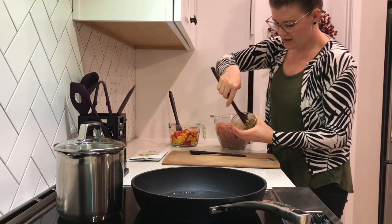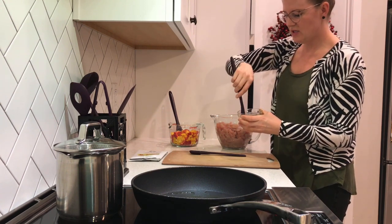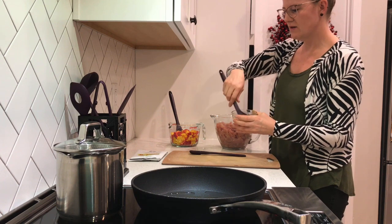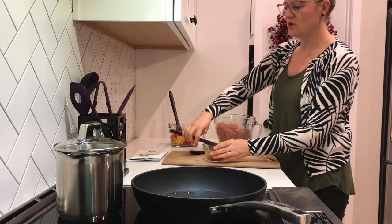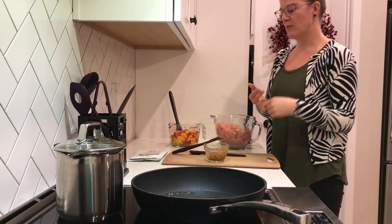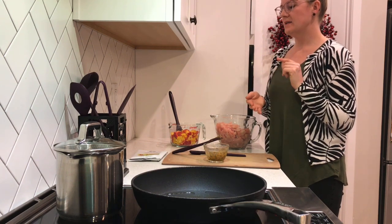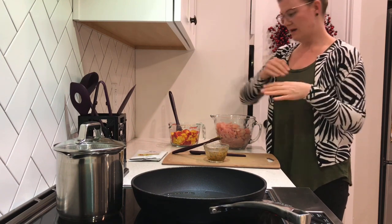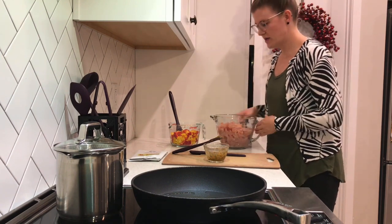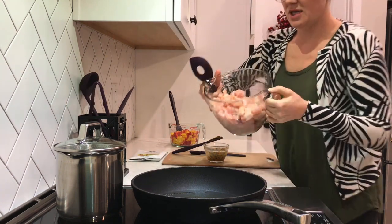We'll just mix it up a little bit here to make sure it's good and absorbed. You definitely don't have to do this — you can add it all together. The directions basically just tell you to combine your ground pork, bell pepper, soy sauce, water, and sesame oil all together in the pan and fry it up.